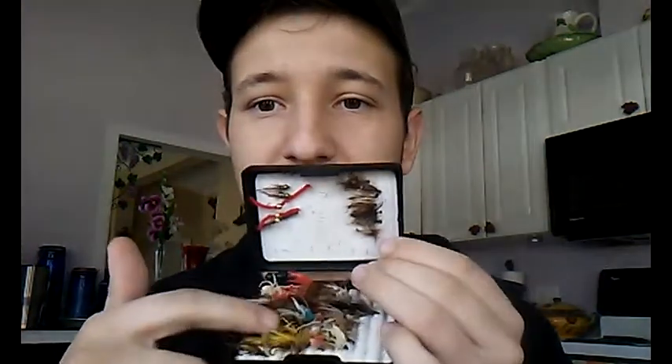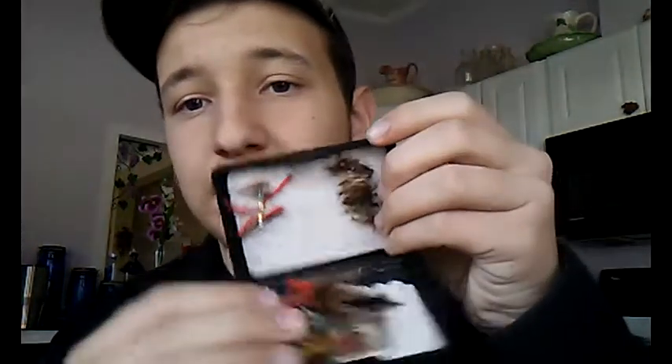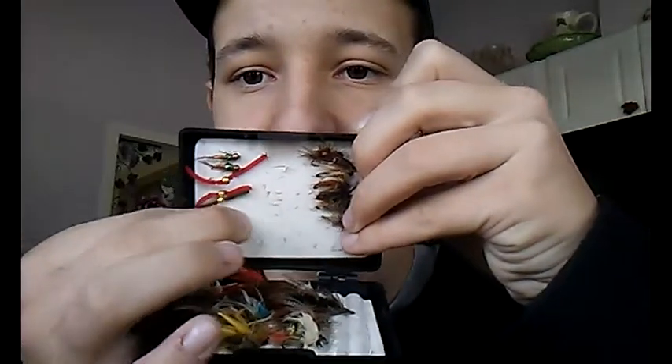It holds a ton of flies. I kind of rearranged them for this video. I've got a bunch on this side, and then some up here — I've got some Copper Johns and some San Juan Worms, and then a bunch of dry flies down here. That's mainly what I use to catch trout with, is dry flies.